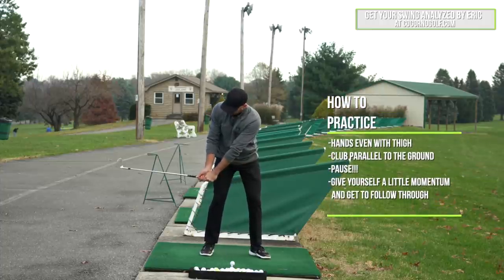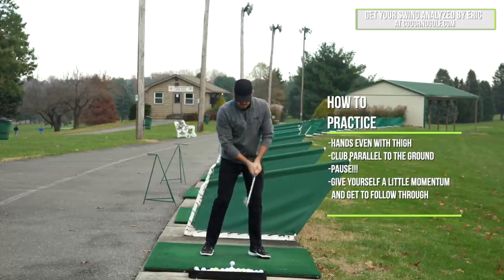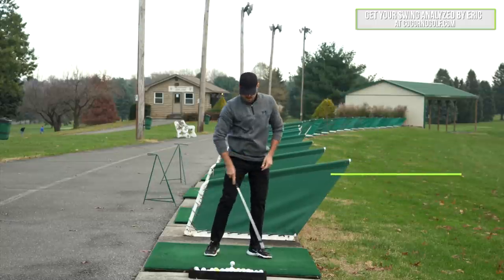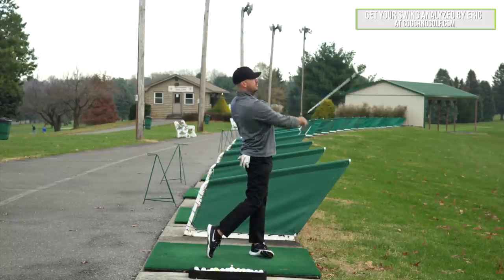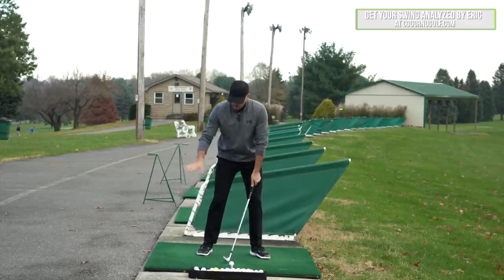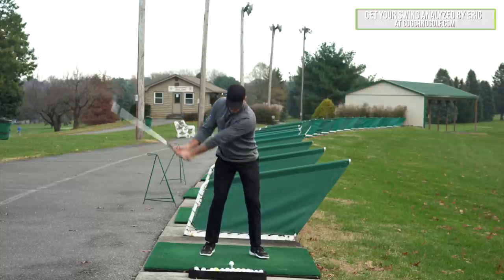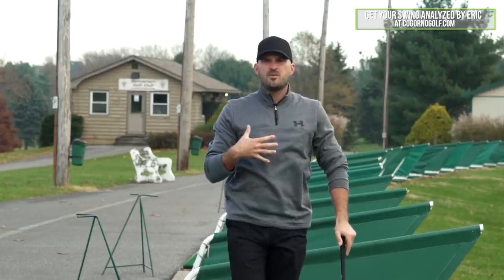Basically, I'm going to start here and get there, and gradually add more backswing. I'm going to go from here with my hands even with my thigh, club parallel to the ground — preset that position, pause there, then give myself a little momentum and go all the way into my follow-through. I want to do as little backswing as possible to build in the follow-through. I check those same checkpoints: am I over my left leg, hips forward, have I rotated? Then gradually I go to left arm parallel — bring it in here, build that position, give myself a little momentum, and all the way into my follow-through. That's how I would build in the follow-through. Many people have done this with me and it works really well.